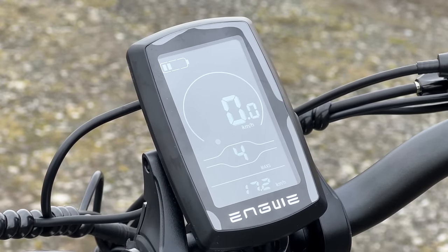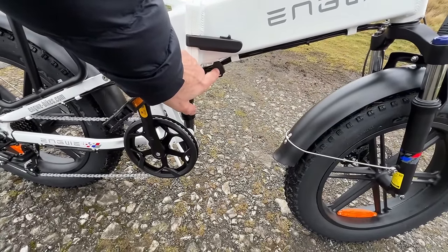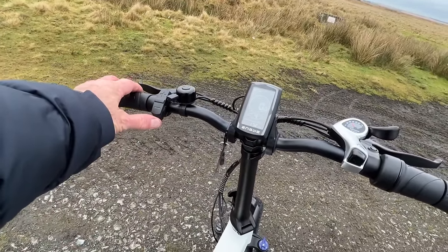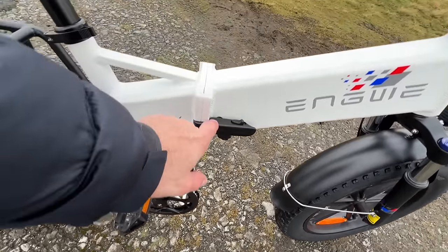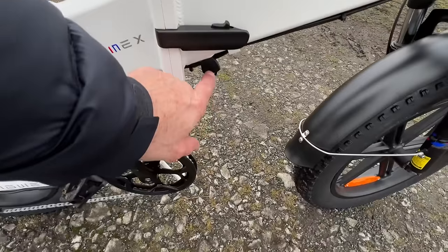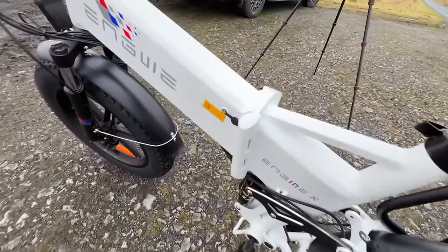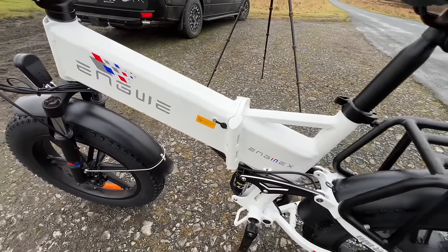It does everything you need it to really. It comes with two keys - the keys fit in here and you need to put your key in and switch on to give power to the display. You press and hold the button and it gives power to the display. The key can also be used when you split the bike in half to unlock the battery. There's a pin that moves when you turn the key, enabling you to slide the battery out and take it inside to charge. But you don't have to take the battery inside because there's a little rubber plug - you can undo that and the charger fits in there. It's around five to six hours for charging from completely flat to completely full.